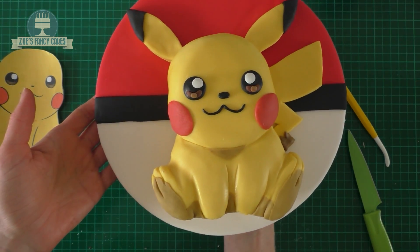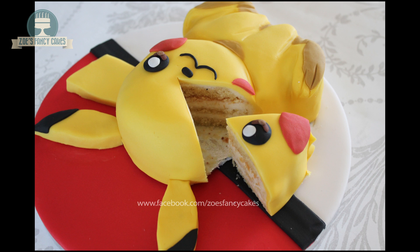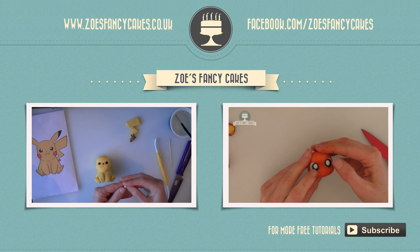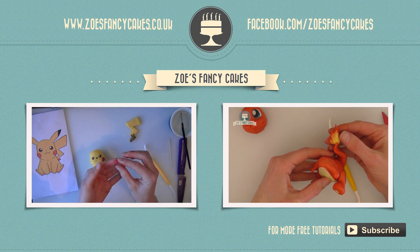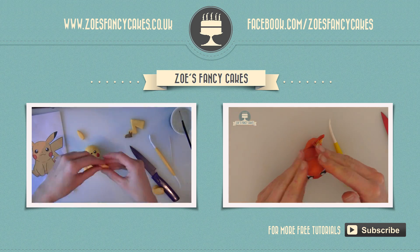There we go — there he is finished! I hope you've enjoyed the video. Be sure to check out some of my other Pokémon videos. Thank you for watching. If you liked this video and would like to see more, please click on the images of the other videos suggested. Also please do subscribe to my channel using the button at the bottom right-hand corner of the screen. You can also visit my cake website and my Facebook page to see more cakes and ideas.